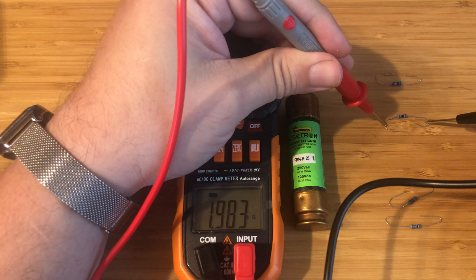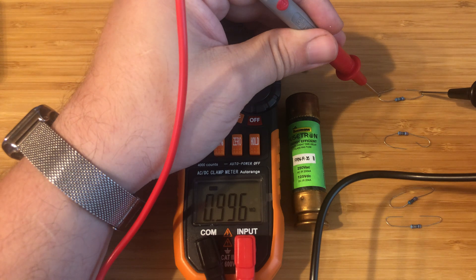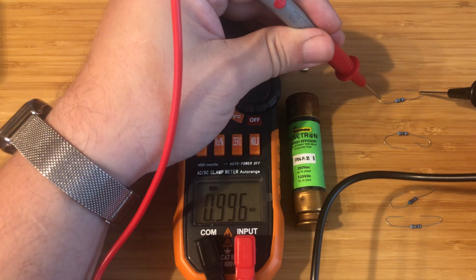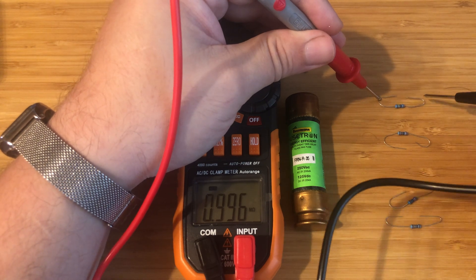There's a little K next to the three and there's still the ohm symbol. And this one, I believe is about one megaohm. If you look at it there, it's 0.996 megaohms, and that's what I'm expecting.